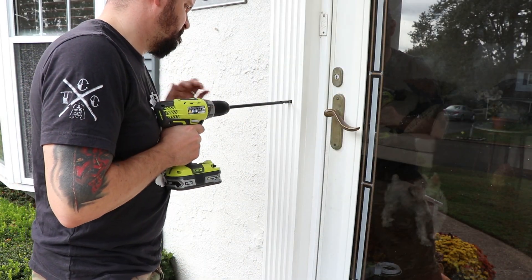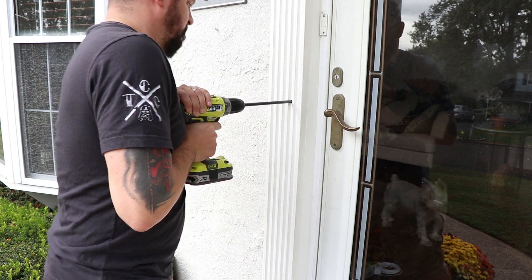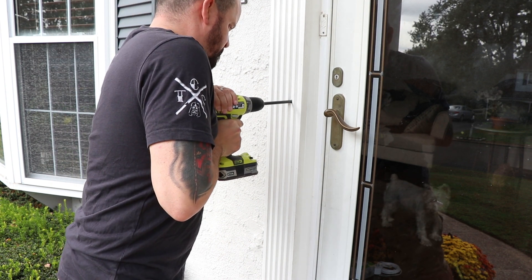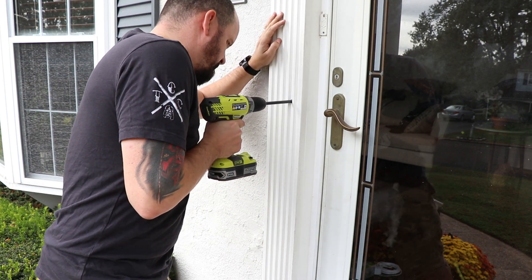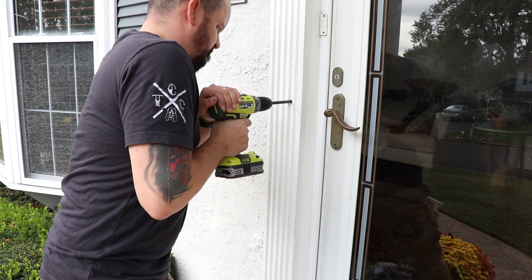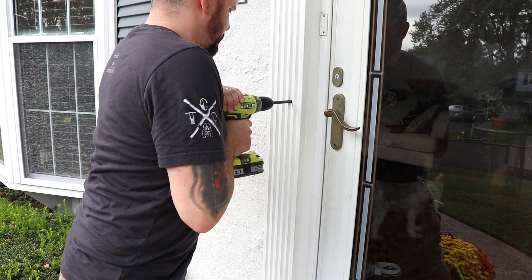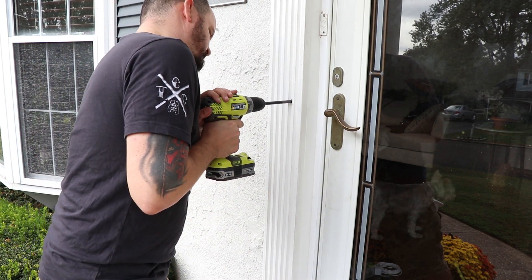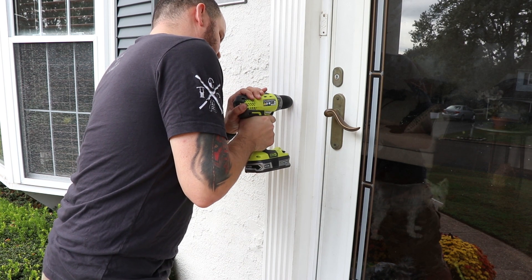Once you have marked where your hole is going to be, grab your drill and start going to town. One thing before you drill — you definitely want to know the location of any existing wires in that wall. Most doors are going to have a light switch right next to that door on the inside, and you want to know where the wire for that light switch is running. You do not want to drill into that wire — you're going to ruin the wiring in your house, and you can electrocute yourself. If you are not sure where the wires are behind that wall, err on the side of caution and have a professional install this for you.